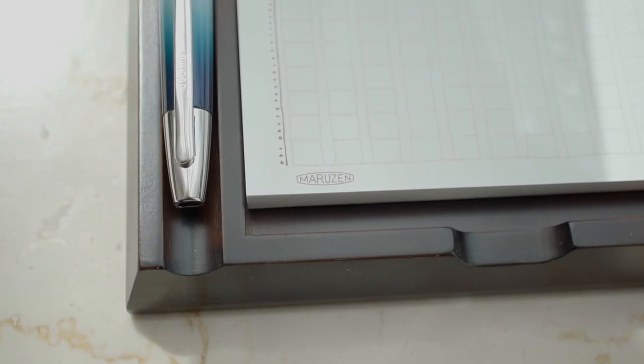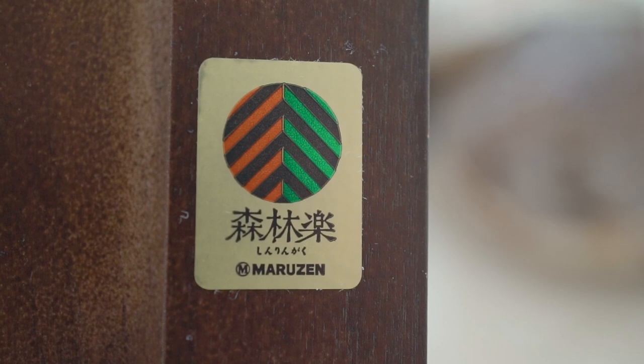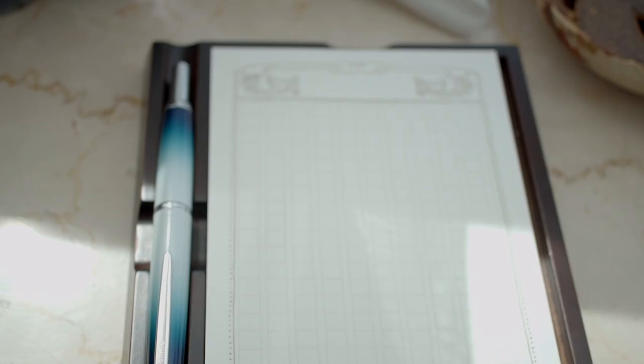And this one is a combined pen rest and notepad holder. It's made by Toya Oka under the name Shinrigaku for the Maruzen Bookstore. Here you can see the grooves on the left-hand side to make it easier to pick up the pen, and the grooves on the top and bottom of the pad holder make it easier to pull up the pad and replace it. This is one of the cool reasons why I really like Toya Oka.